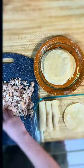Roll them up, coat our enchiladas with our sauce, and garnish with whatever you like.